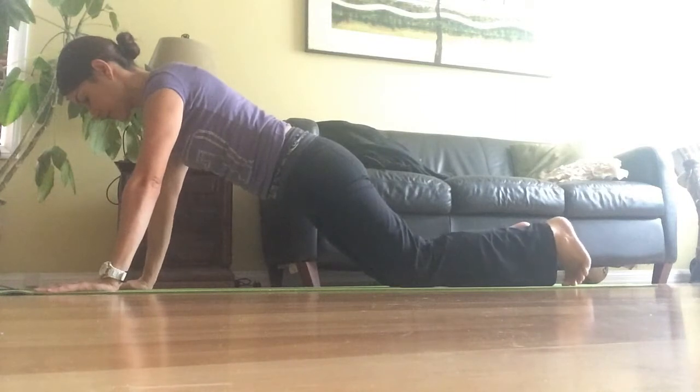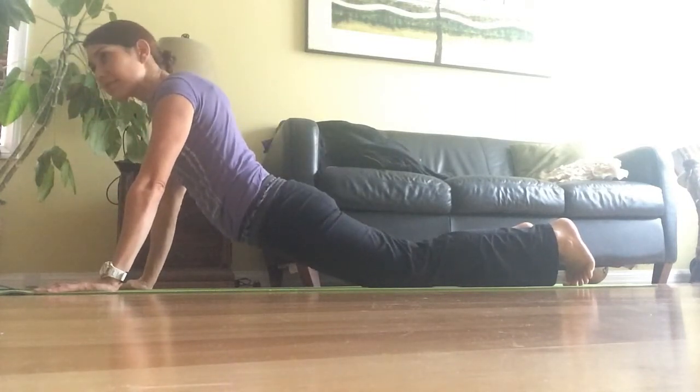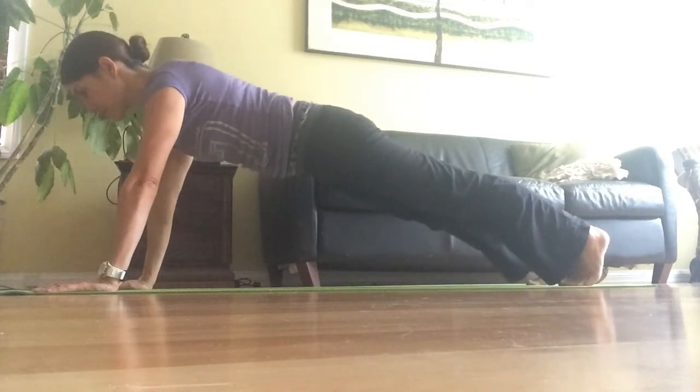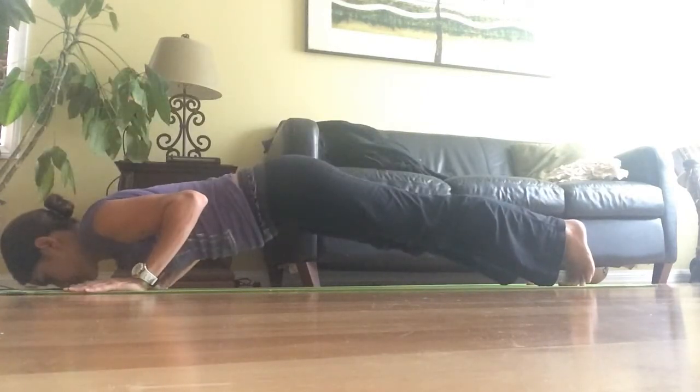If you cannot hold a plank, you can put your knees down. Make sure your upper back stays straight — this is the wrong position, and this is wrong again. You want to make a straight line from your shoulders all the way down to your knees.